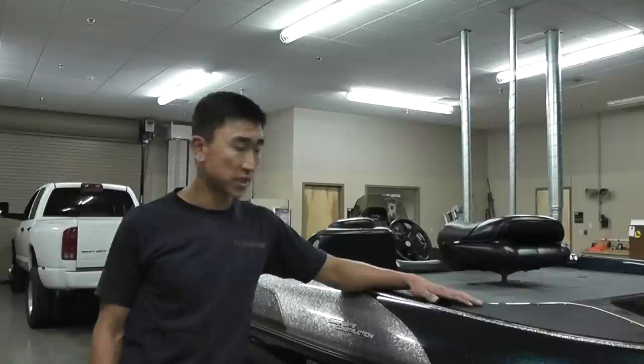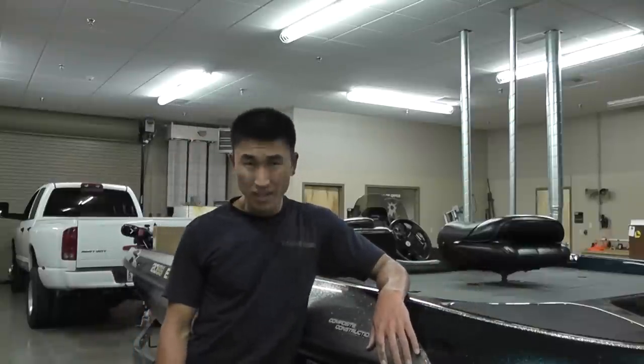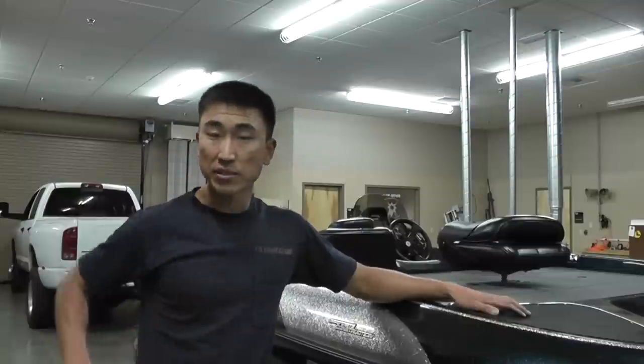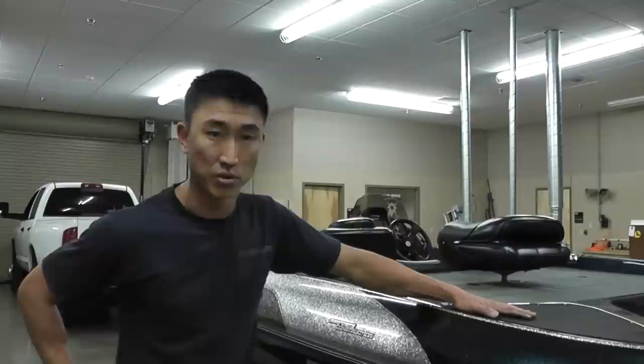Hey everybody, Asian Bass Guy here. Today's video I'm going to talk about something that doesn't really have to do with fishing, but it's getting yourself to the lake. I've been dealing with these brakes for a long time, trying to figure out exactly — because when I bought this boat it didn't really come with a lot of information. So I'm going to talk about brakes and whatnot. If you can't get to the lake or you have issues on the way to the lake, then you can't fish. No matter what technique you use, you're not going to win or catch fish. So I'm going to talk about all the parts that you'll need and I'll put them in the description box below.